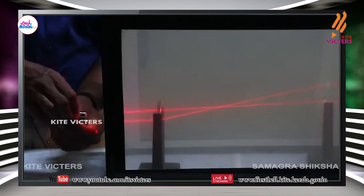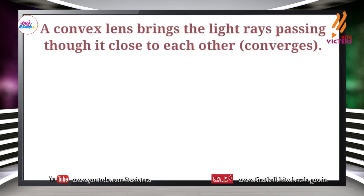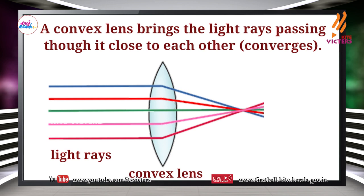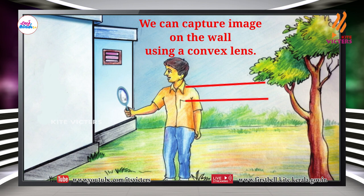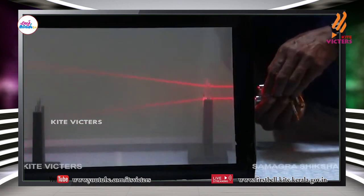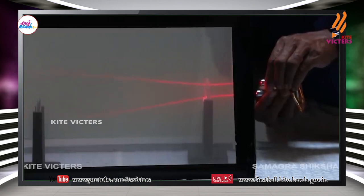This is the light beam that passes through the convex lens. See what happens — the light rays come close to each other, that is, the light rays converge. Now look at the light rays that pass through the concave lens — a concave lens separates the light passing through it, that is, the light rays diverge.